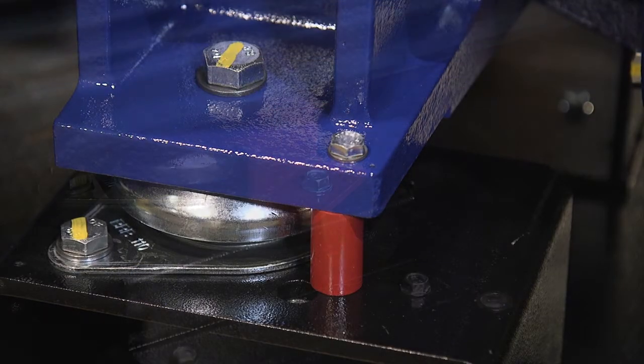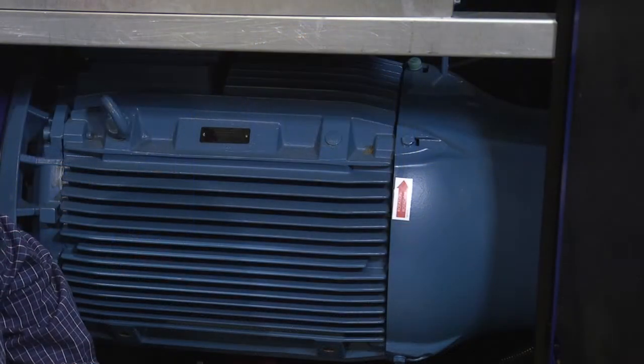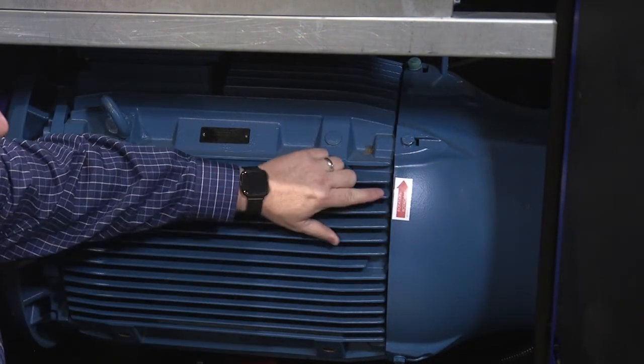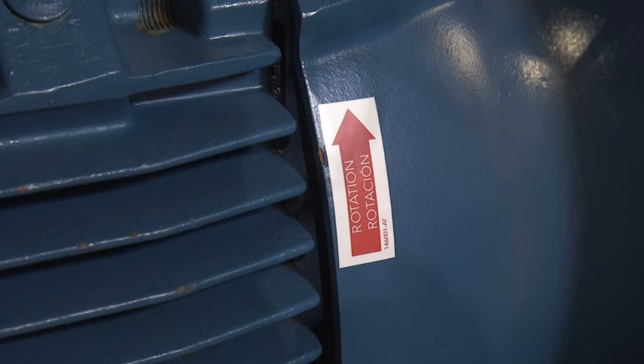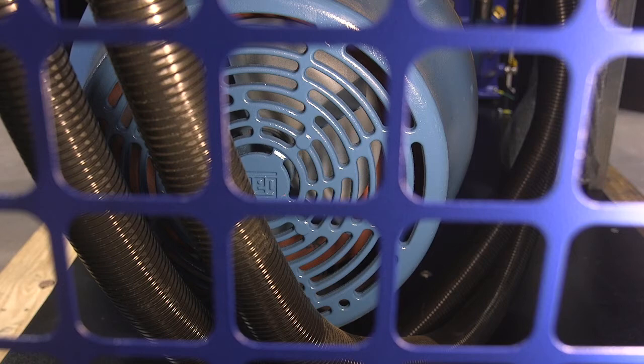Before starting the unit, make sure you remove the red shipping brackets. When starting the unit, verify the rotation. You'll find the arrow on the back of the motor, and to check the proper rotation, view the fan on the back side of the motor.